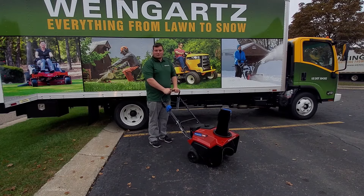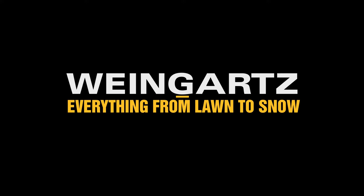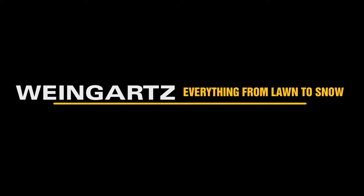For any other questions or starting procedures, please visit us at Weingarts.com or visit any one of our store locations. Thank you and have a great day. Weingarts — everything from foam to snow.